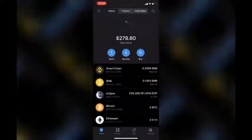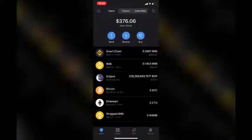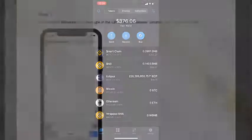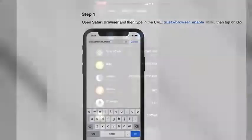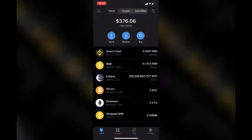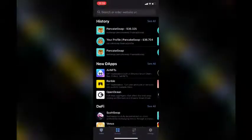Now that you have your Smart Chain BNB, let's go to the browser tab. If this is your first time using the Trust Wallet app on an iPhone, you may not have the browser tab enabled yet. In order to enable it, go to the Safari app, copy and paste the link in the description, and this will activate your browser tab in Trust Wallet. Once that is taken care of, go to the browser tab.